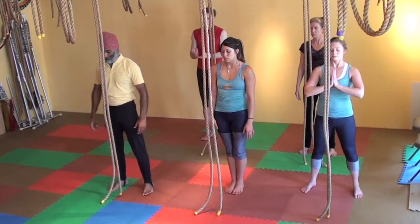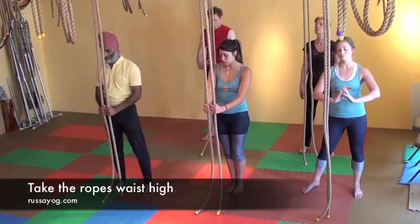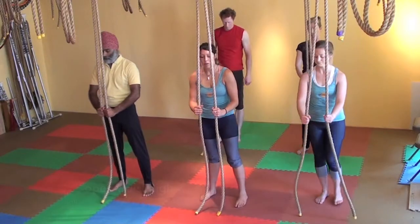Let's start right behind the ropes. Take them around waist height or a little below, and bring your hands together.